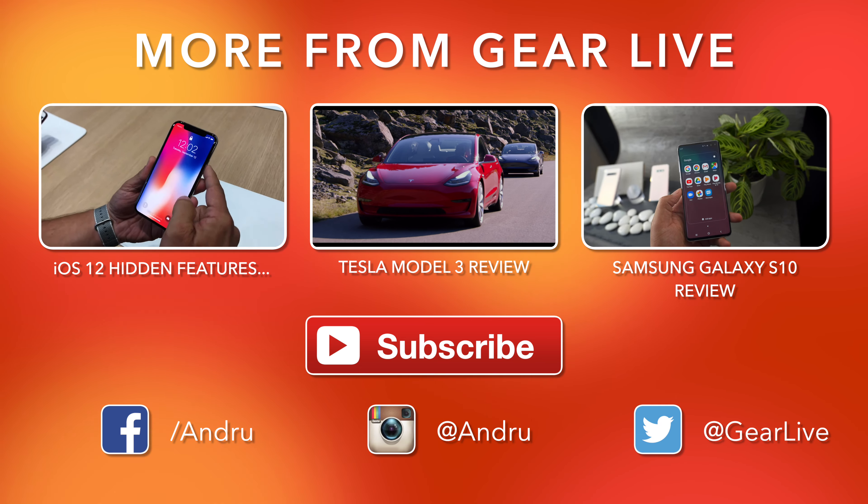There you have it — that was your look at the Honeywell Home T9 smart thermostat. If you're looking for other smart home devices, be sure to check out the video I put out recently taking a look at the Samsung Family Hub smart refrigerator as well.